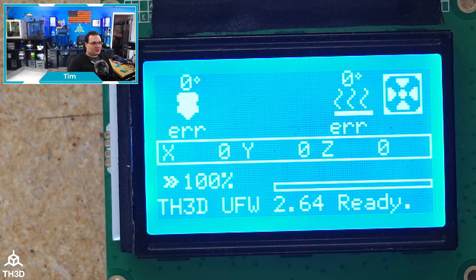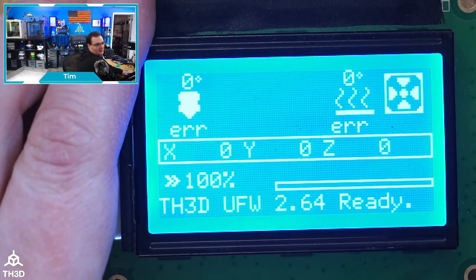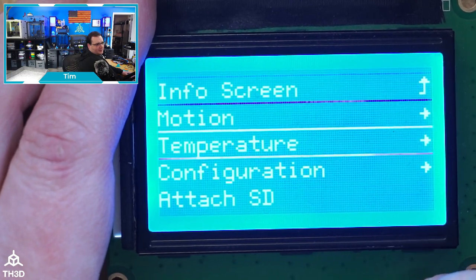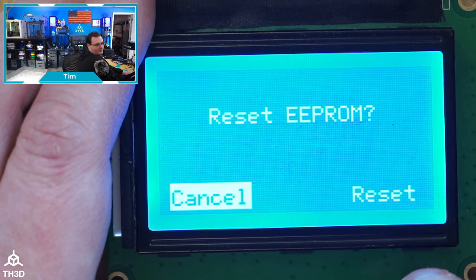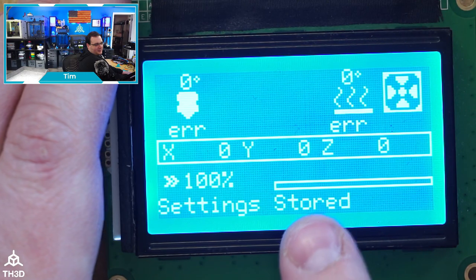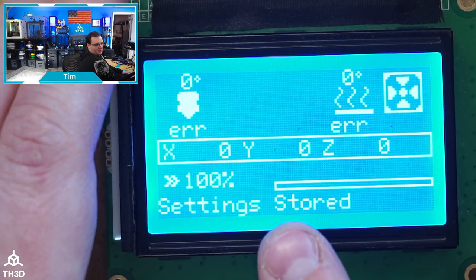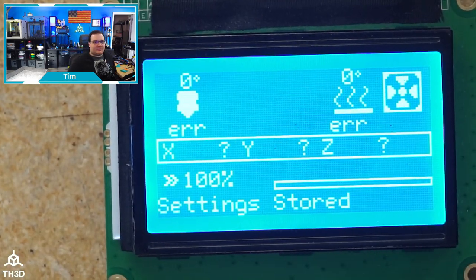I'm going to show you with the LCD right now. I'm going to press the button on the encoder, go down to Configuration, go down to Reset EEPROM, and then select Reset. At this point, if you have a beeper on your screen, it'll make a little confirmation beep, and then it'll say 'Settings Stored.' At this point, the EEPROM is now reset.